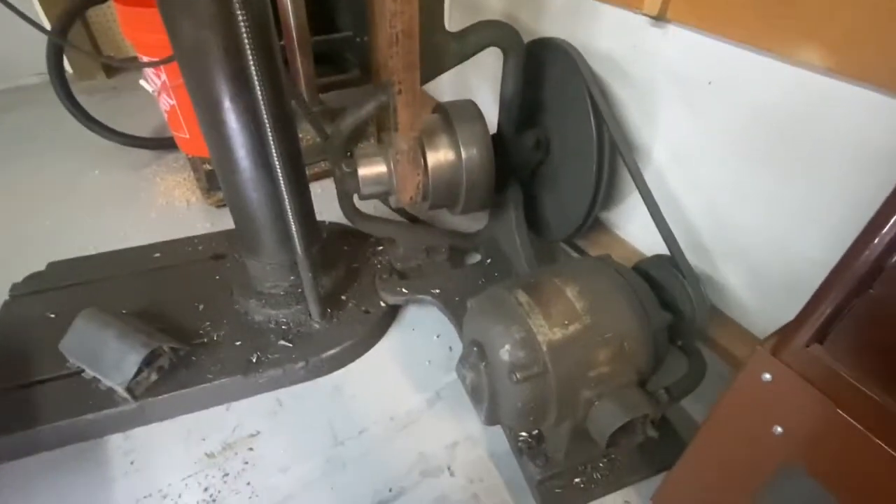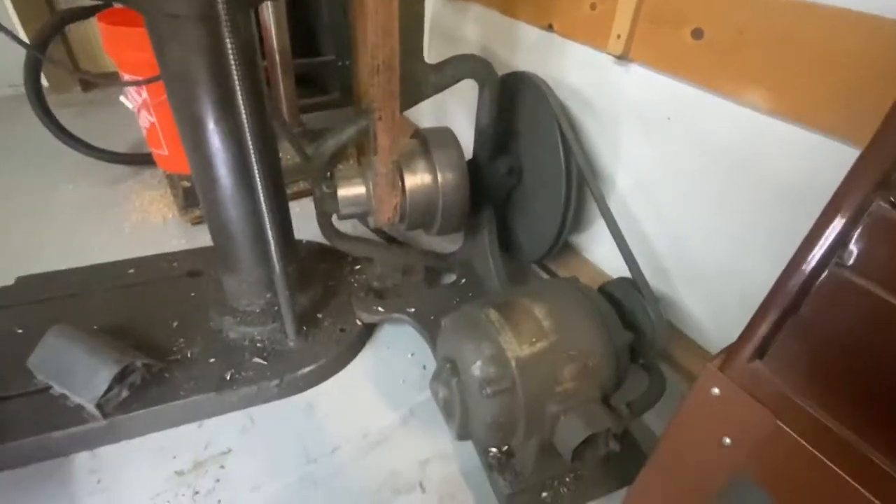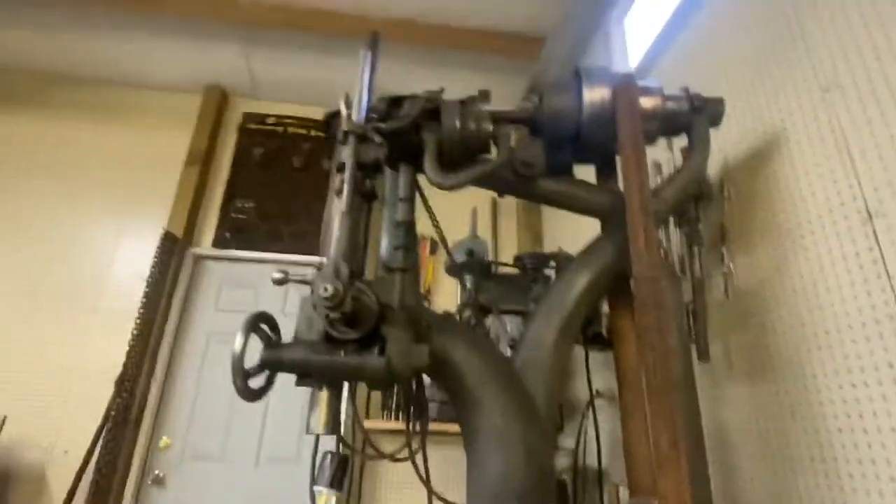Hi, this is Adam from Small Town Machine Shop with tonight's little video. This will probably be a two-parter. Here is my Camelback drill press. It's deceivingly large because I'm kneeling on the floor right now.